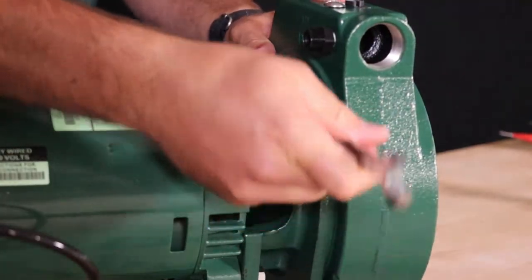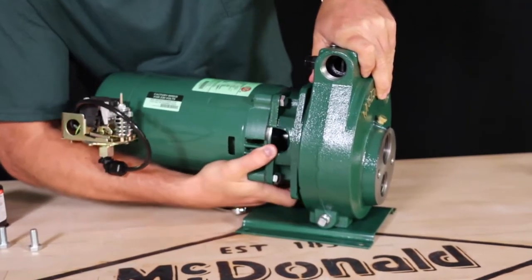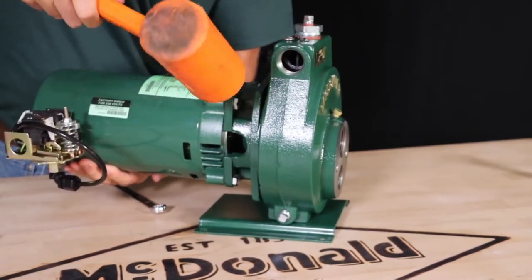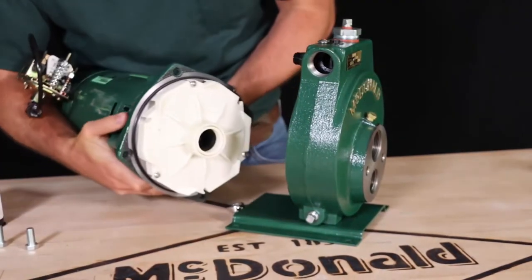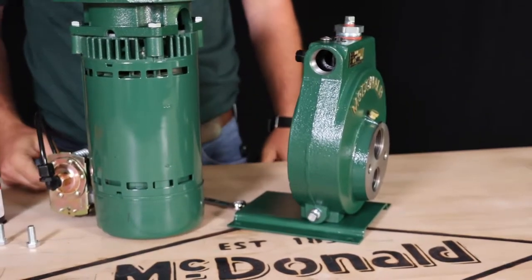Remove the four bolts that hold the pump body to the motor adapter. Pull the motor away from the pump body. Keep in mind if the pump has been installed for a while, it may need to be gently tapped with a plastic dead blow hammer in order to free the motor adapter from the body. Make sure to inspect the pump body and motor adapter o-ring for wear or damage.